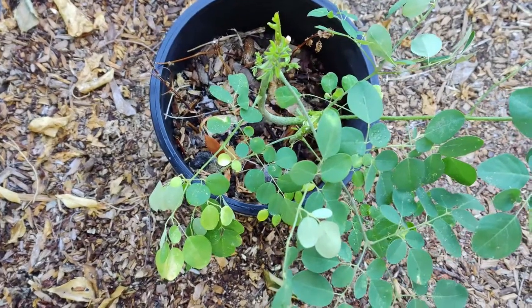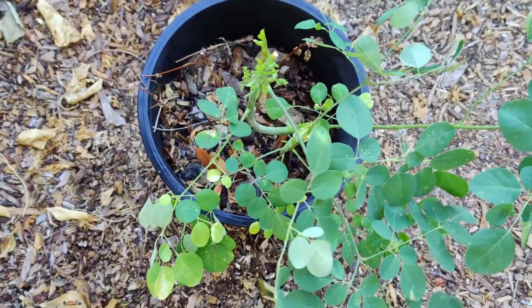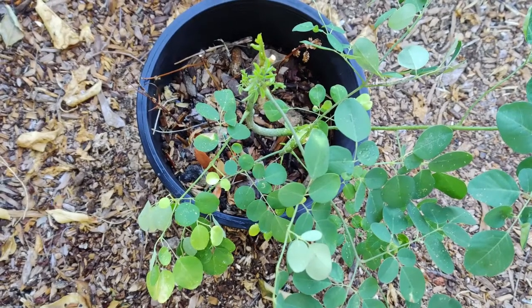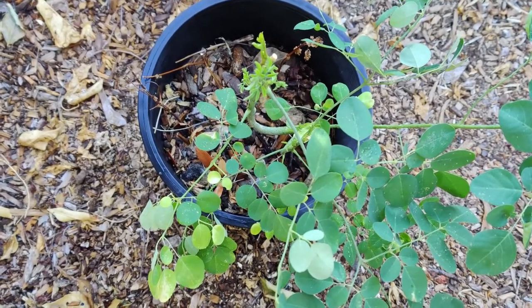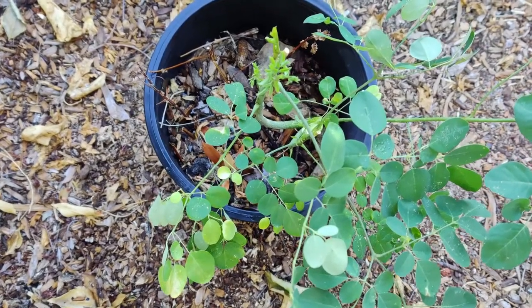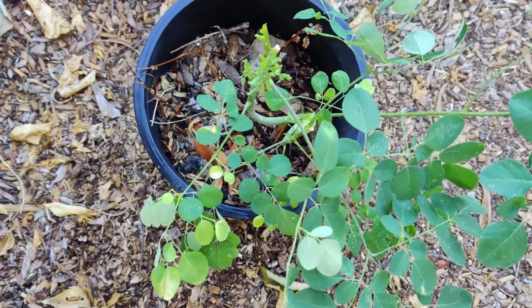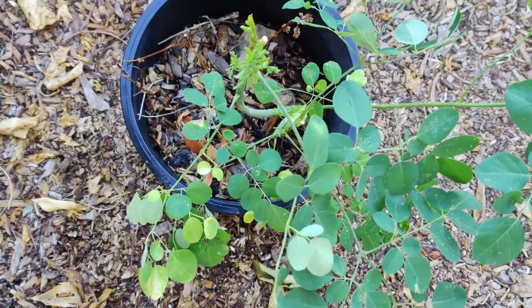Good morning. Here I have Moringa oleifera. It is also known as drumstick tree, Moringa radish tree, Ben oil tree, and Ben's olive tree, known for its oil from its seed. It is in the Moringaceae family.